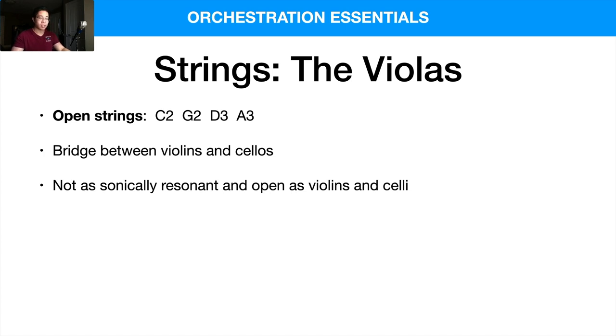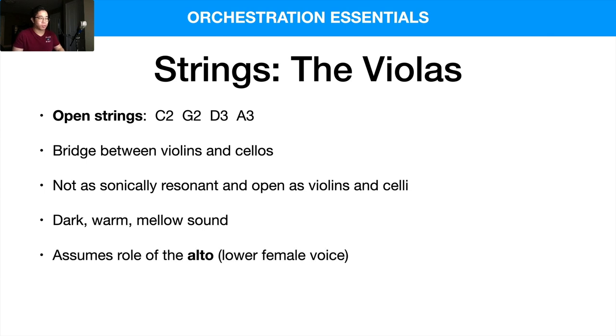You can't diss the violas too much because they play a very important role in the orchestra. They also have a very dark, warm, and mellow sound, which I really appreciate. They have a very warm kind of character to them, which I really like.